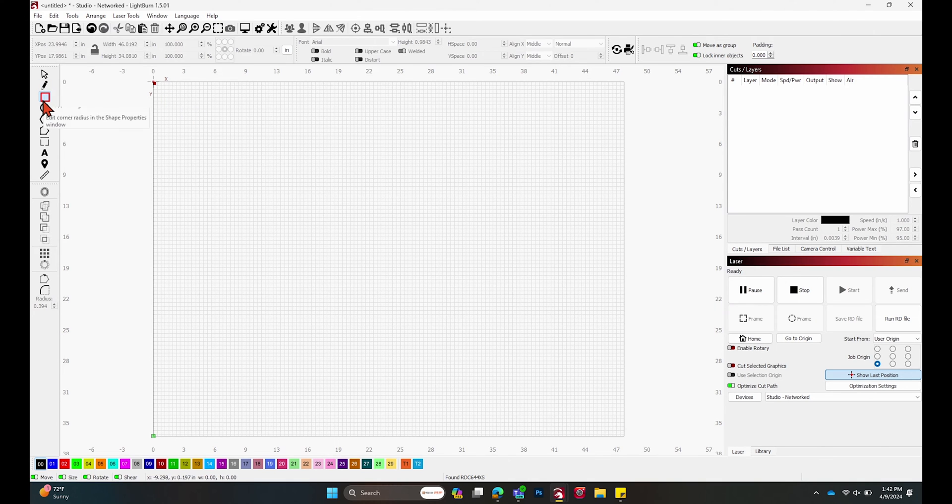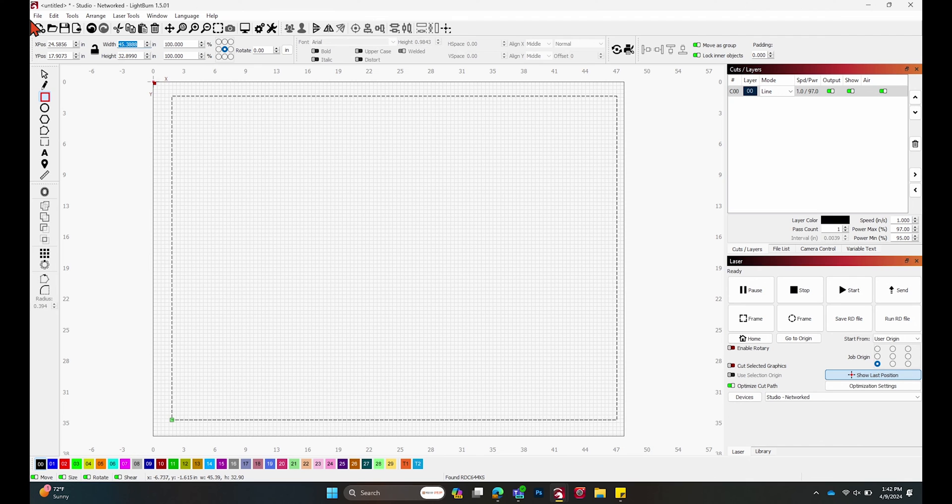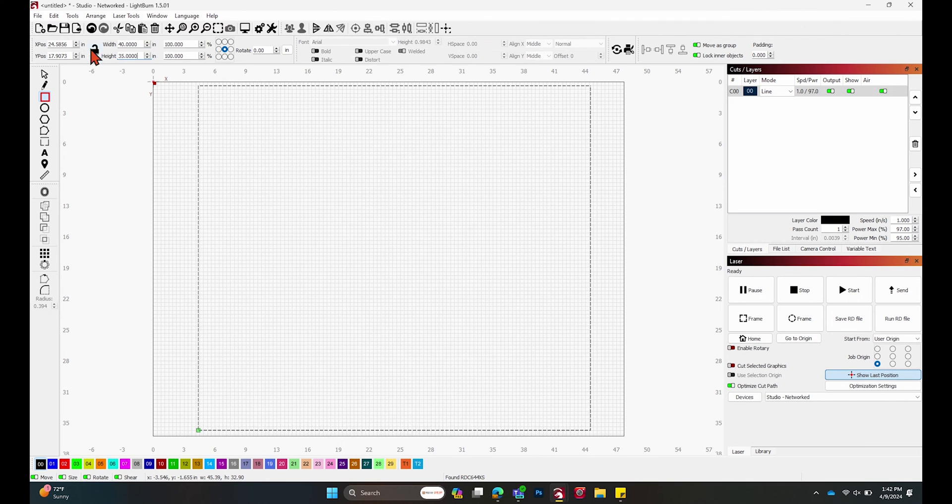I'm going to click on the rectangle tool, draw out my rectangle, and change the dimensions to match the dimensions of the acrylic we're using as our jig. My acrylic is 40 by 35 inches, so I'll go ahead and lock that in so we have those dimensions set.